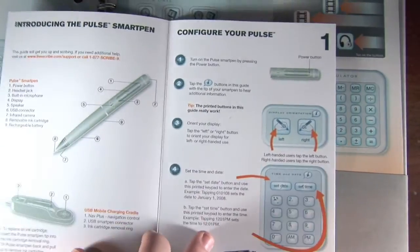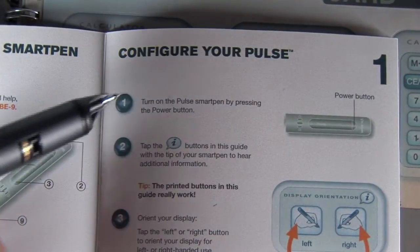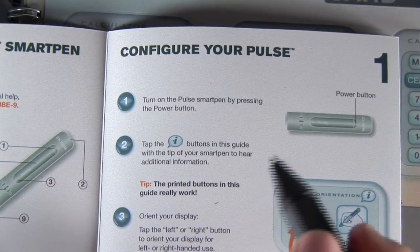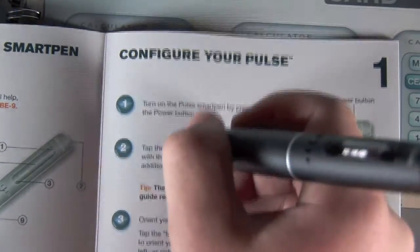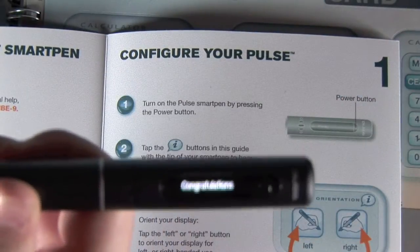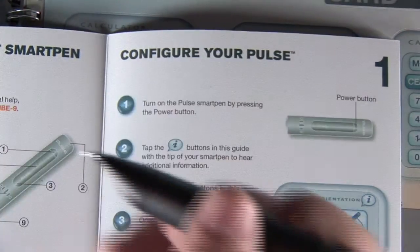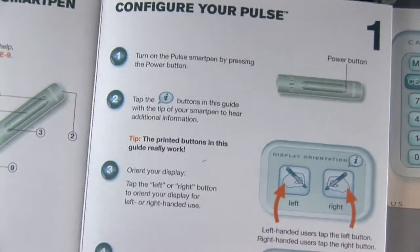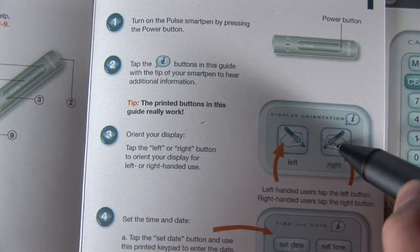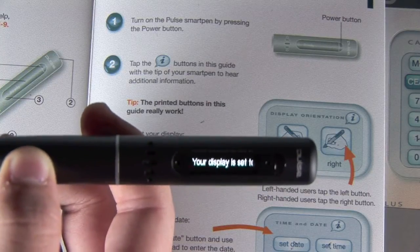Alright, so now we're up and running. The second step says we can tap the info buttons to get a little help if we still don't understand directions. I'm just going to demonstrate that real quick — we'll just tap it. The third step is to orient your display — you're basically just picking whether you're right or left handed. I'm right handed, so I'll select that, and on the display it confirms it says your display is set to right handed.